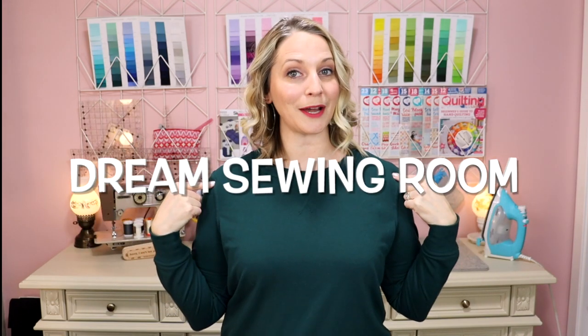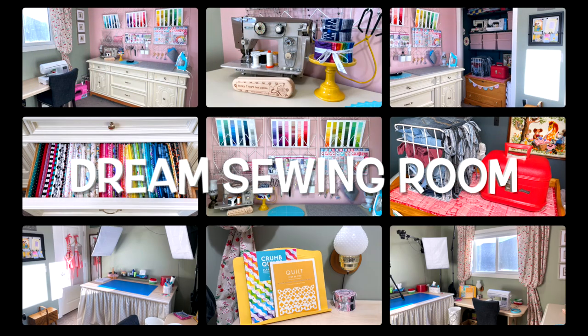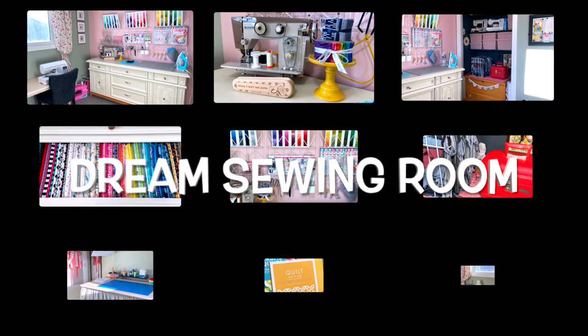Hello, welcome! I am Tamara and this is my dream sewing room. Let me show you around.